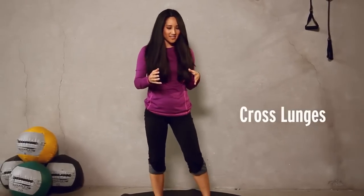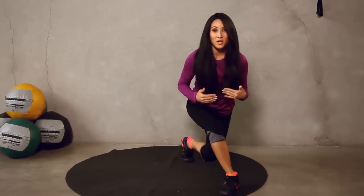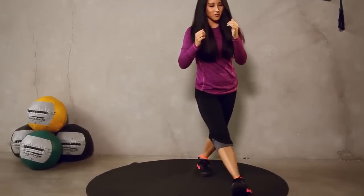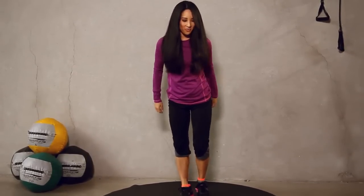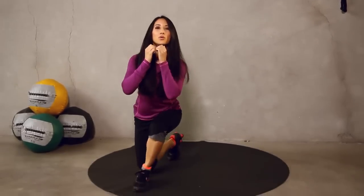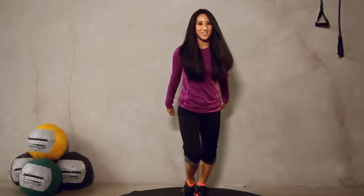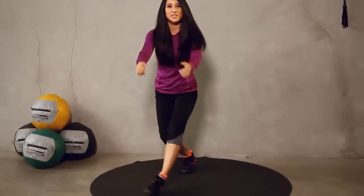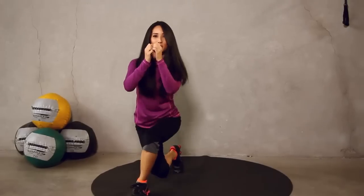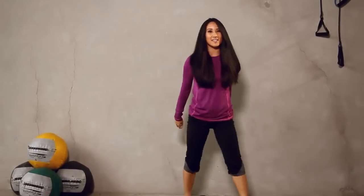All right, next step, we have cross lunges and that's going to look like this. Give yourself some room. Cross it over. Remember, knee shouldn't go above or forward more than your toes. Try not to let it go past your ankle. Like this. And switch. Go for a total of 20, 10 on each leg. You guys ready? Here we go. That's five. You guys should be feeling this all the way through your quads. I know I do. Glutes, hamstrings, everything's working. Activate those cores. Keep it up. And three, two, one, take a rest. Nice work.